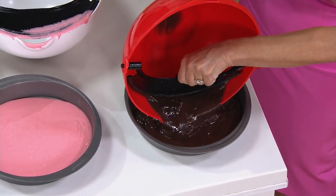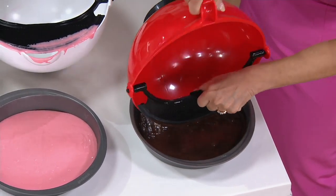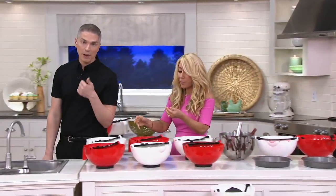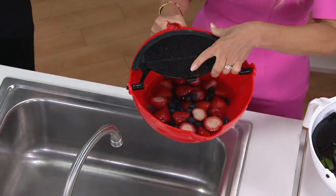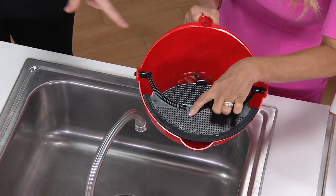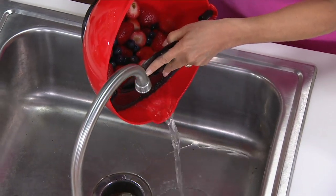You see how it just squeebies it — that's why we call it the Squeeby. It squeebies it right in, every last drop. That could be cake batter, dips, some sort of cream like a whipped cream you've created. This is what you were saying you use every single day — washing fruits and vegetables. Look at that, you can just go like this.